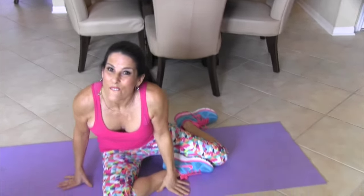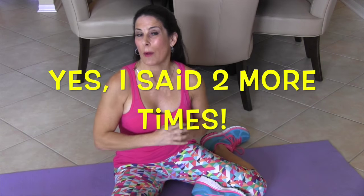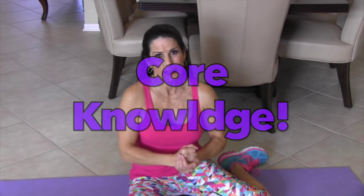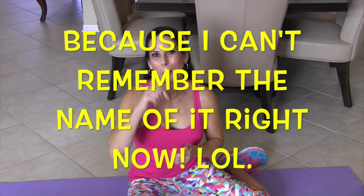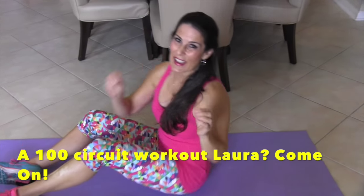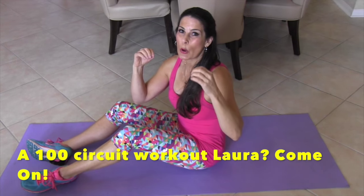Awesome, that was fabulous. You guys did a great job. I want you to run through this circuit two more times — that would be a total of 300 reps. This is how we get that core nice and tight, super hot, super sexy. And if you want, I also have another 100 ab circuit workout, so I'll put the link down here. I will see you guys real soon.